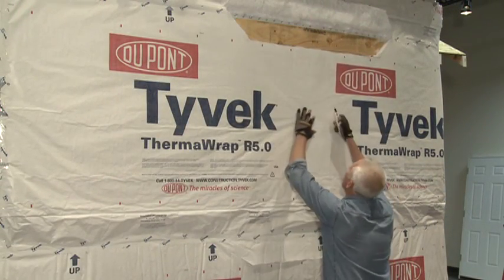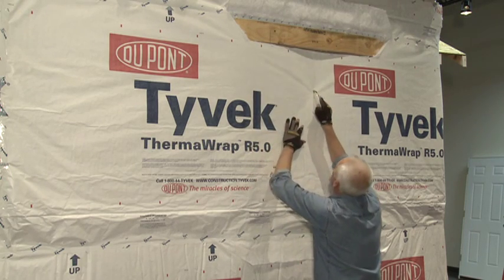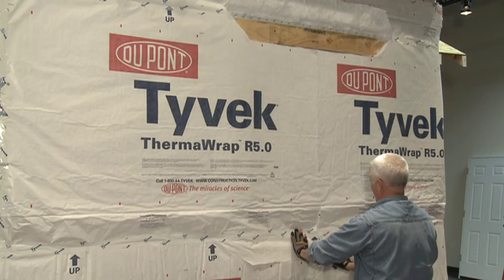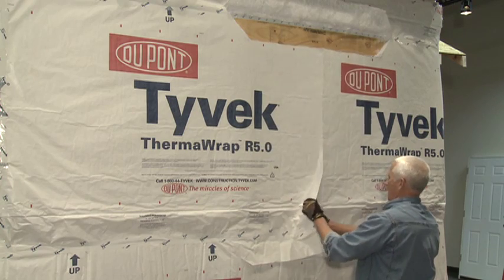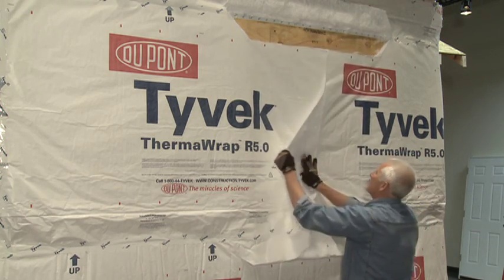Now, use a utility knife and cut through the Tyvek Thermowrap R5 down to the middle of the window opening. It's only necessary to cut the Tyvek HomeWrap top sheet at this point. Separate and remove the insulation from the Tyvek HomeWrap top sheet on both sides of the cut.